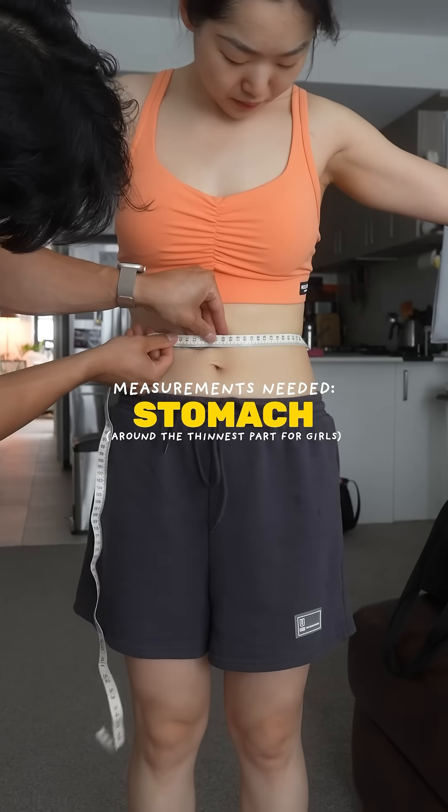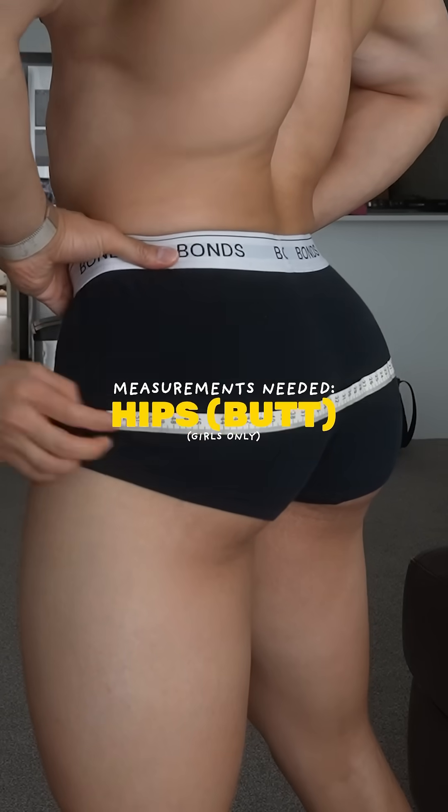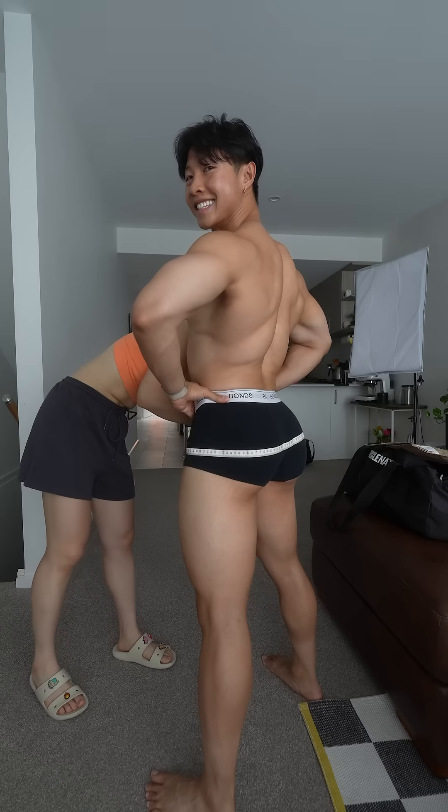Or measure around the thinnest part of your waist if you're a girl, and measure around your hips at your widest if you're a girl. Penises, you don't have to worry about that one.